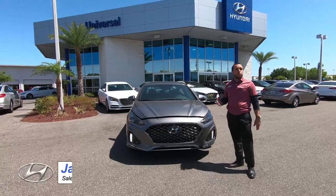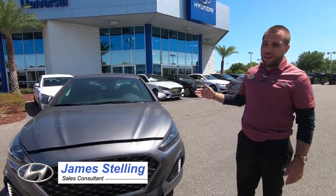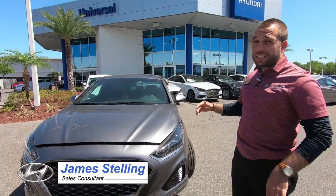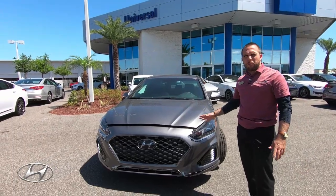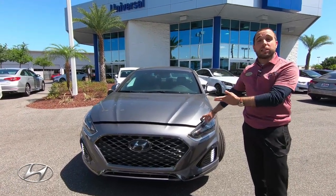My name is James Stellan, we're here at Universal Hyundai. Today's car review is on the 2018 2.0 Turbo Limited Sonata. This is basically our ultimate package — it's the highest package you can get. There are about six to eight different packages you can get for the Sonata, and this is obviously the highest one.